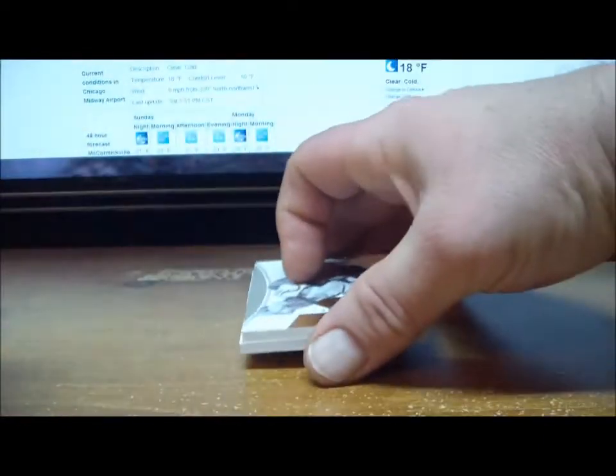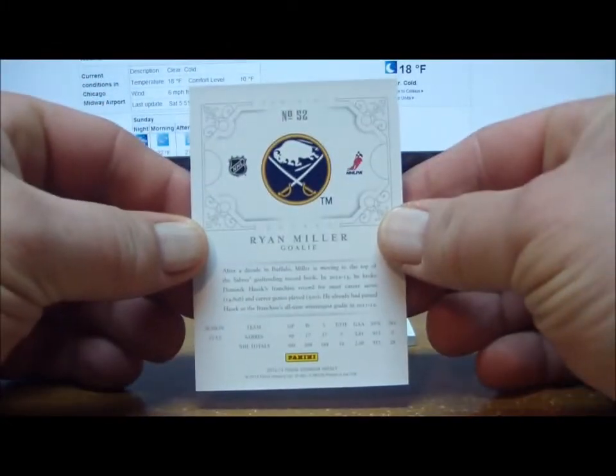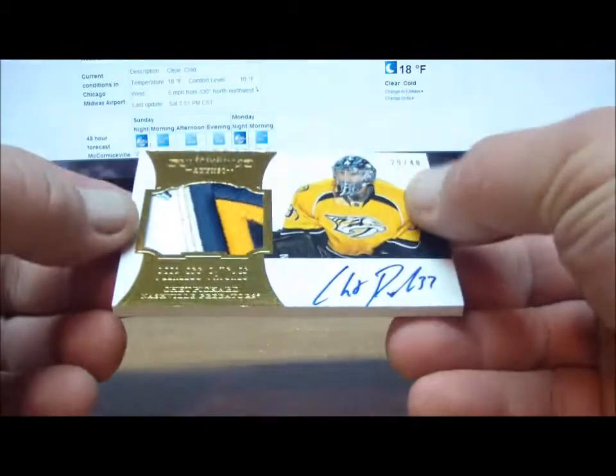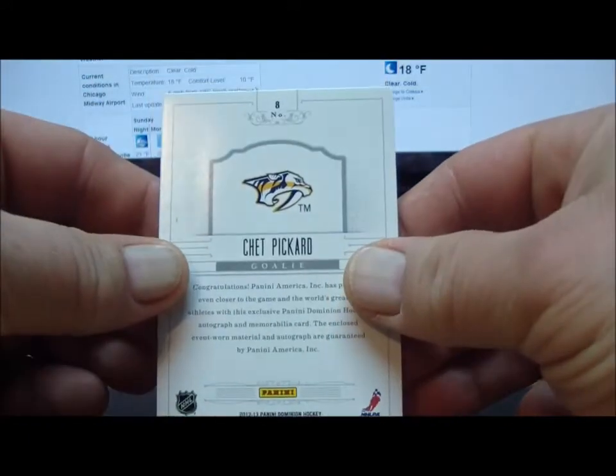And our Dominion pack. Another Gold base card, number 4 of 25, Ryan Miller for the Buffalo Sabres — Stacks John 1. And for the Nashville Predators: Peerless Patches, Chet Picard, 29 of 40 — you guys found the boxes with the Peerless Patches in them, that's for sure. Chet Picard for the Predators, Stacks John 1.